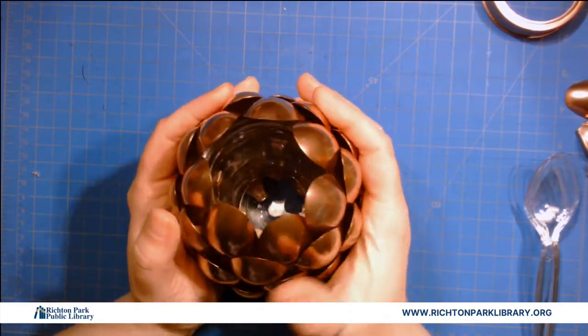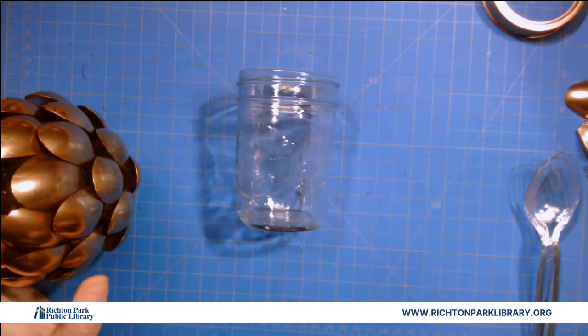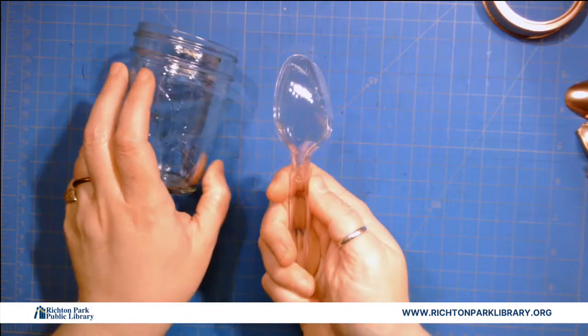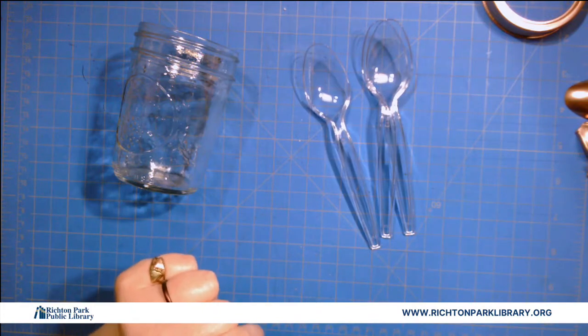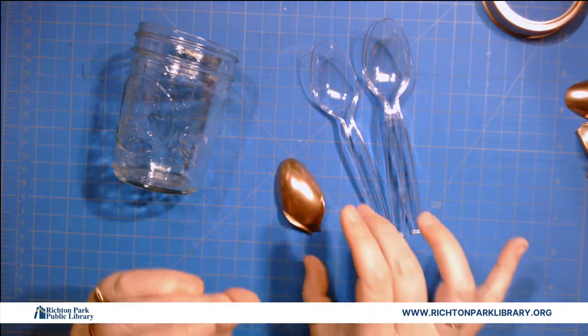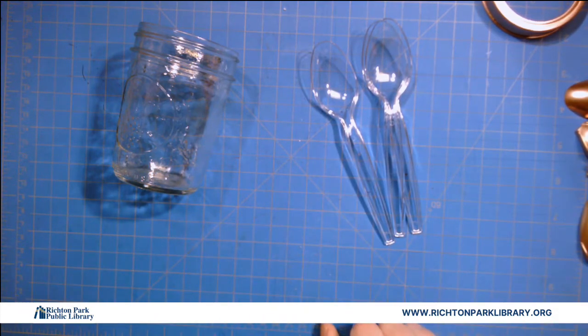What you're gonna get in your kit: an 8-ounce canning jar and 35 plastic spoons. You need a hot glue gun and some spray paint. We chose a bronzy, brassy kind of paint, but you could choose any color — you could even make a green one if you really wanted a green artichoke, and that would actually be pretty cute too.